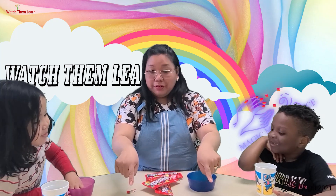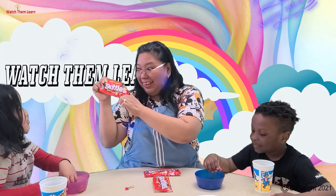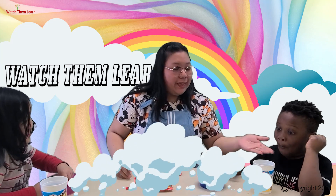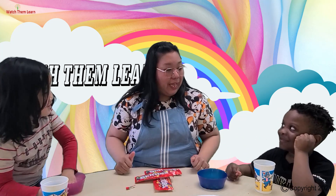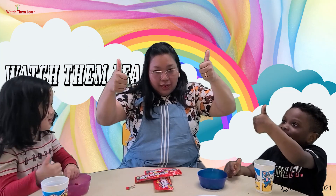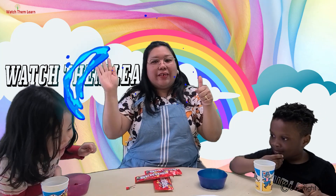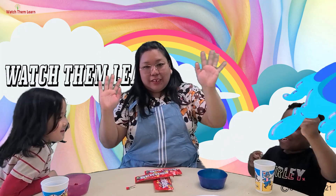What did we do today? Rainbow Skittles! Did you like it? Is it a thumbs up or a thumbs down? Thumbs up! I hope you like it, guys. See you again in the next video. Say goodbye! Bye! See you next time!